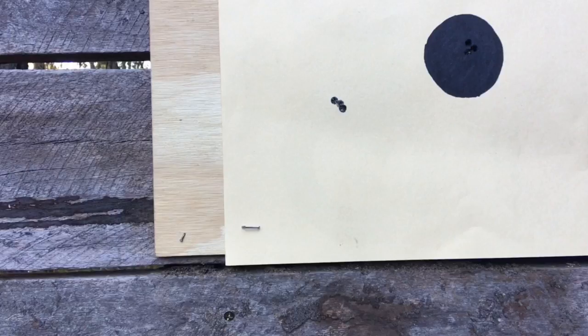I'm pretty happy with that. The next step will be to move the target out to the distance you want to zero your rifle at and adjust the elevation to suit. Hopefully this has helped someone.